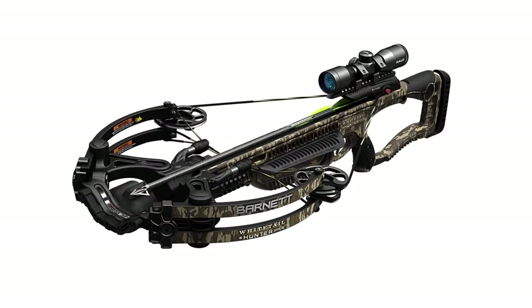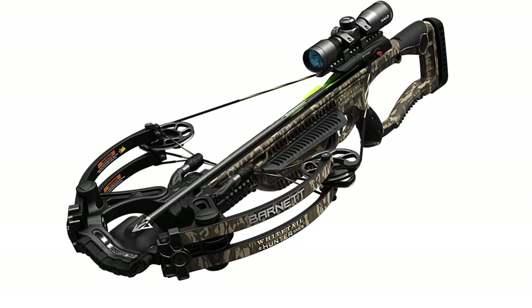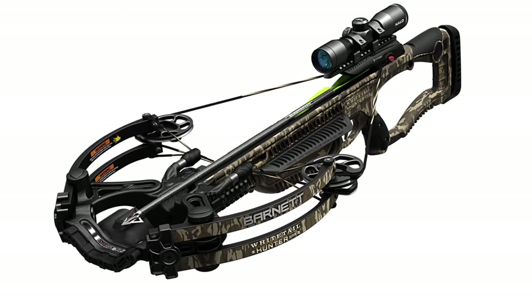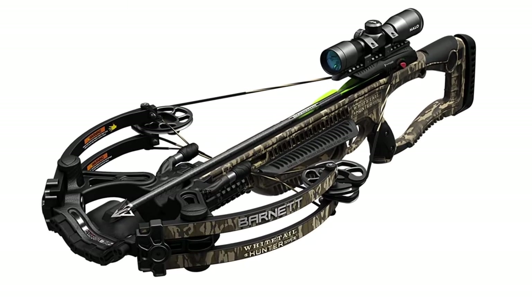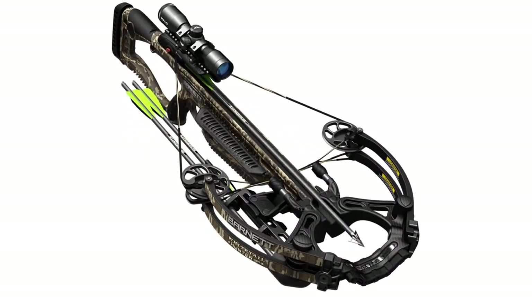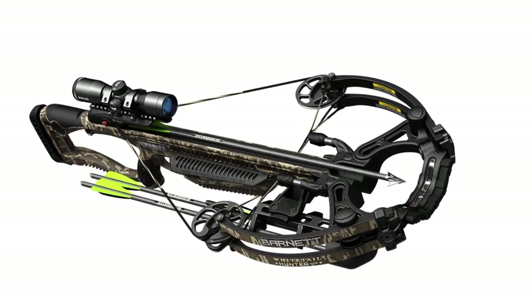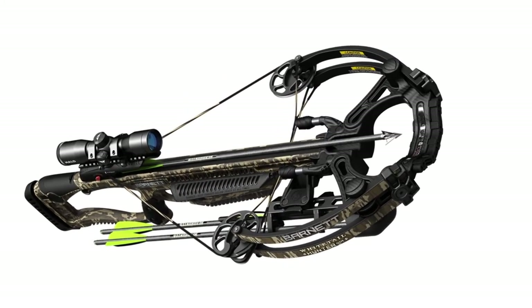Barnett has the deer hunter covered with numerous safety features, including a TriggerTech trigger, anti-dry fire technology, finger safety reminders, and a patented arrow retainer. Even with all these features and power, the Whitetail Hunter STR is among the more affordable crossbows available today. If deer hunting is your passion, the Whitetail Hunter STR is your crossbow.